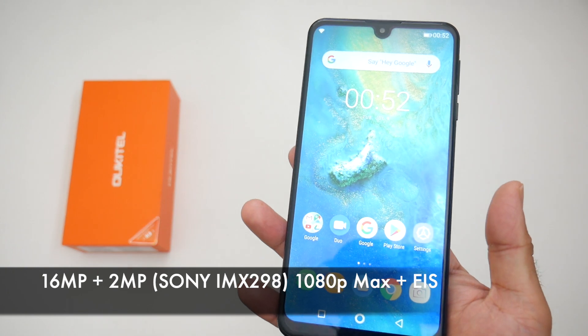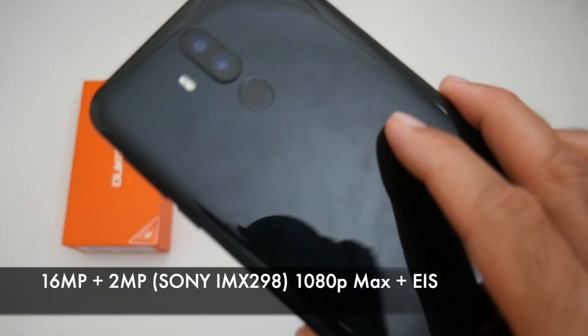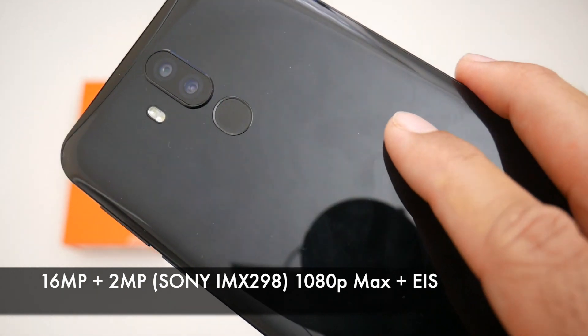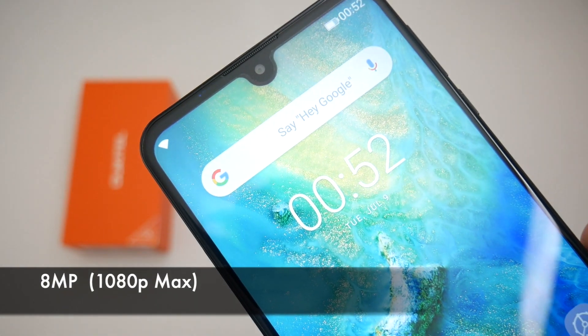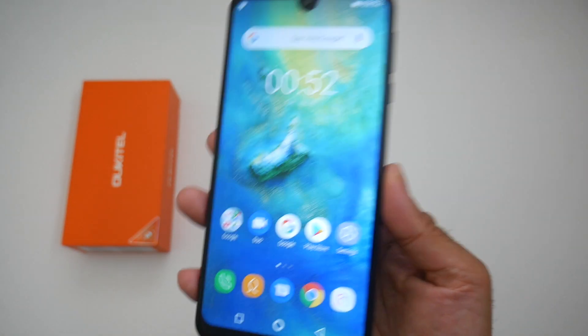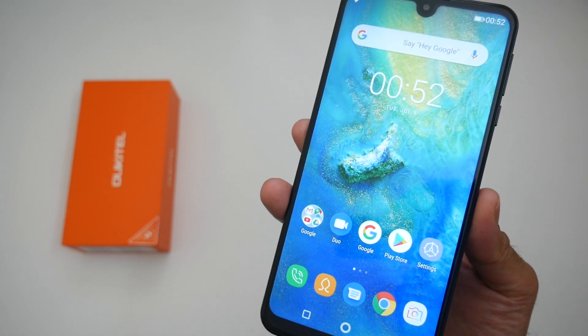Now let's talk about the cameras. We have dual cameras on the back — a 16 megapixel primary and a secondary 2 megapixel shooter. Furthermore on the front we have an 8 megapixel selfie camera in a teardrop notch. So without further ado let's take this camera out for a quick spin.